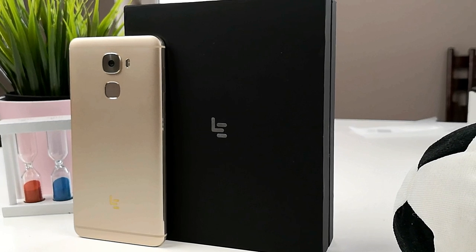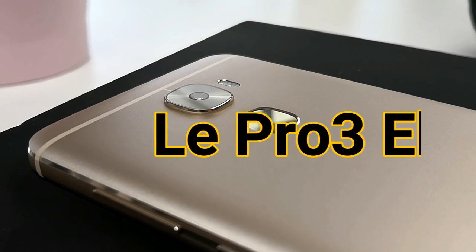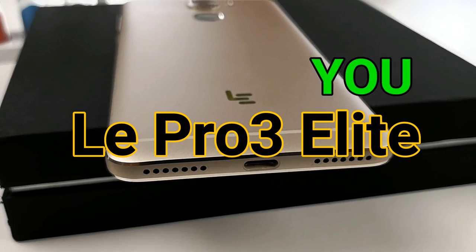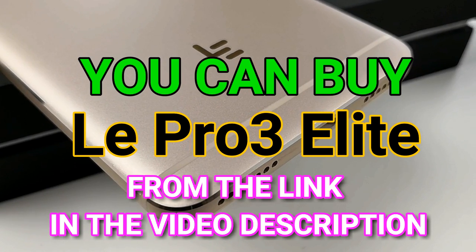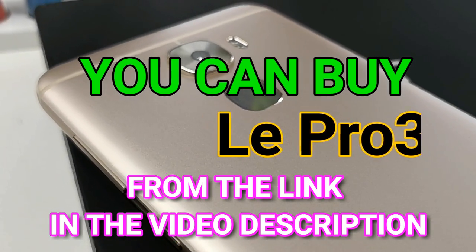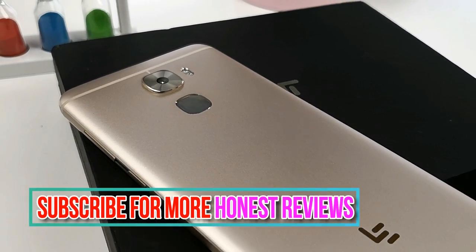So the LeEco Le Pro 3 Elite is an outstanding deal — Snapdragon 820, stereo speakers, outstanding metal unibody, a very flagship phone with great cameras. For me, this is absolutely enough to warrant a $106 purchase. It won't get an Android Nougat update and the display isn't 18:9 or full-view, but it's definitely bright and visible outside in good sunlight. Give the video a thumbs up if you like it, subscribe to my channel, and you can buy the phone via the link in the description below.